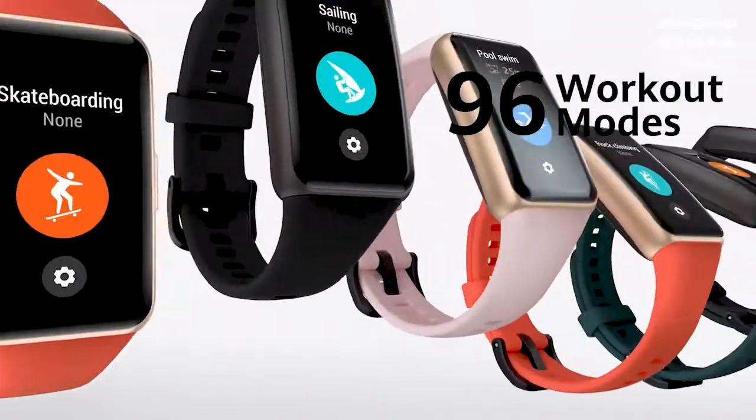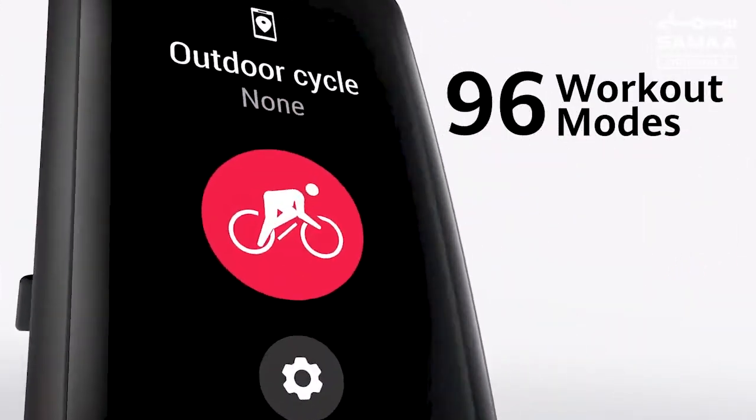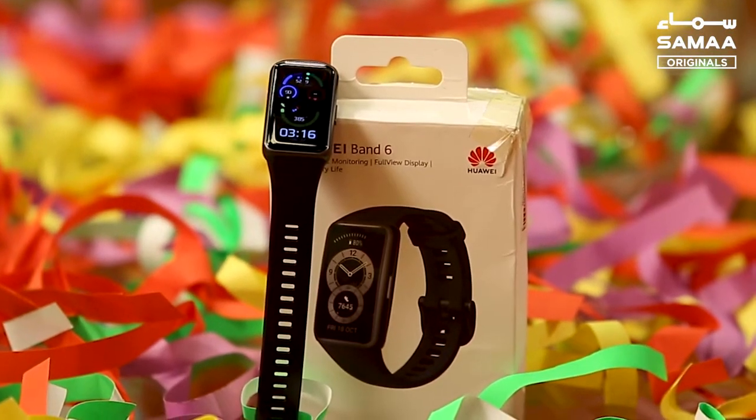The Huawei Band 6 supports over 96 workout modes. All in all, it's a good device in this price range.